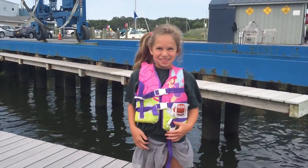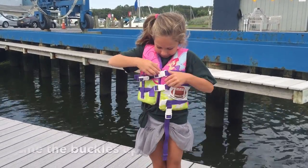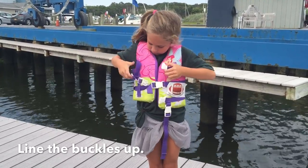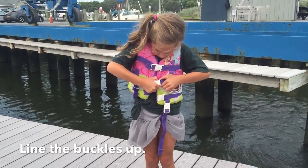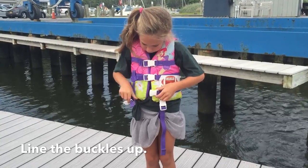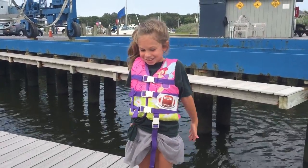What is wrong with the way this life jacket is put on? Look at the buckles. That is the correct way this life jacket should have been put on.